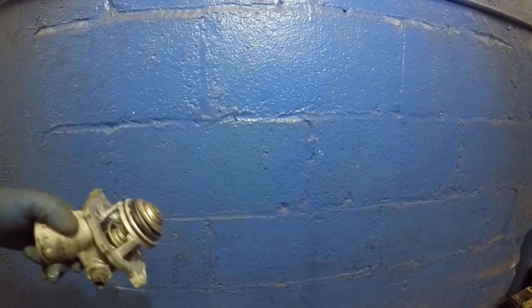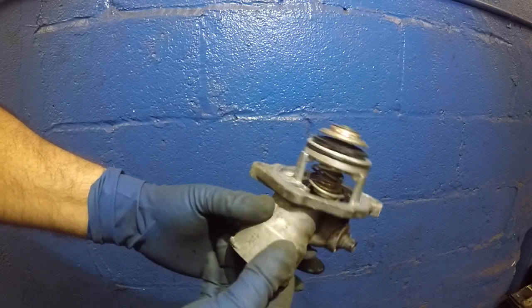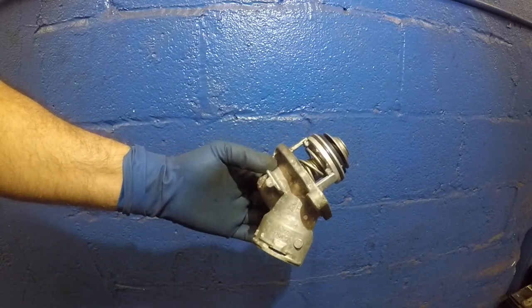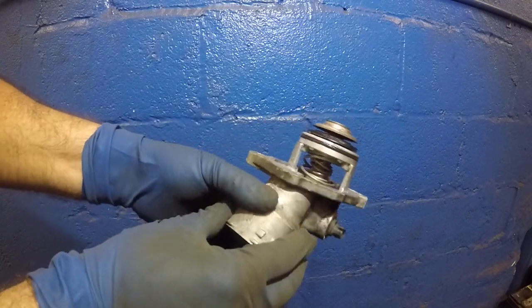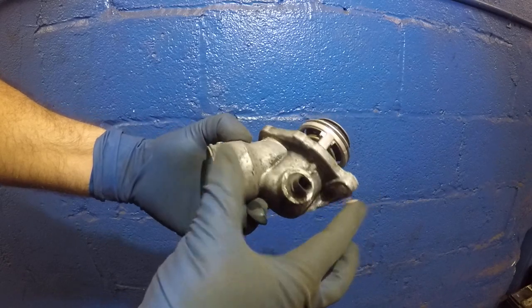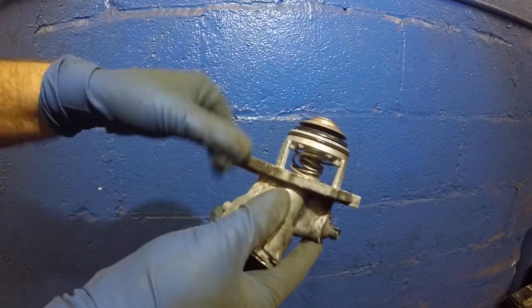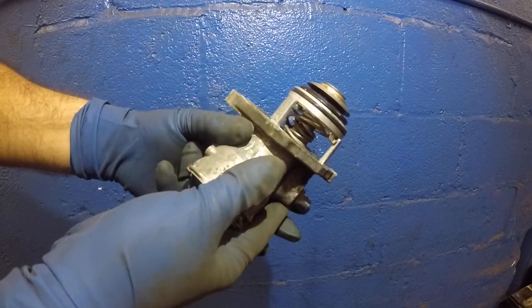Welcome guys, today I have a small live video for you. What we have here is a thermostat for my Mercedes. It's about $60 and it comes with the housing, a sensor, and the thermostat itself is inside here.